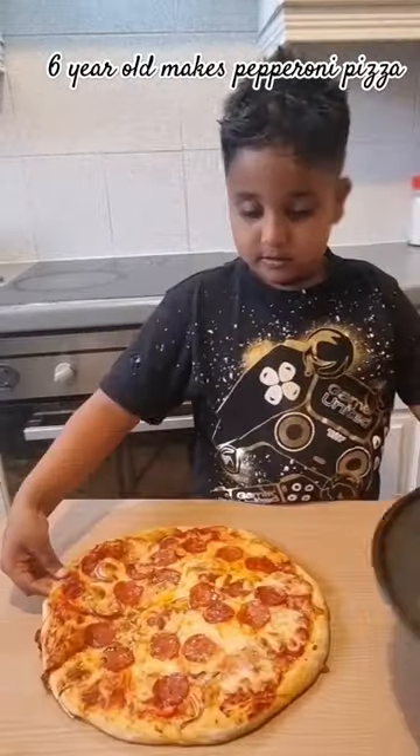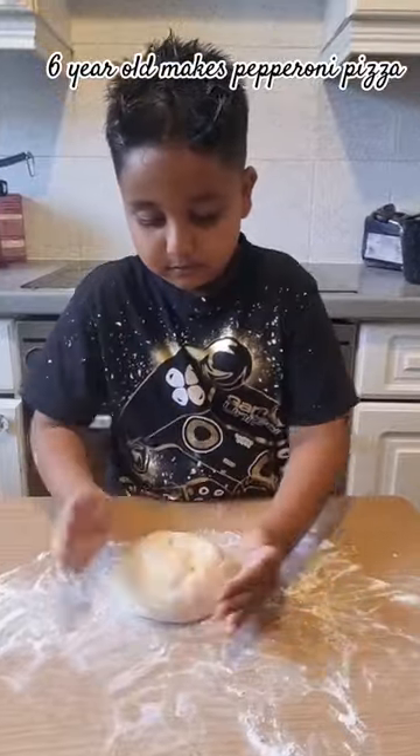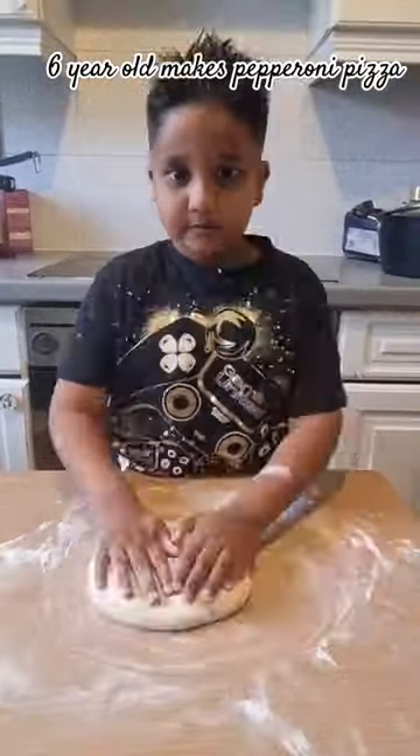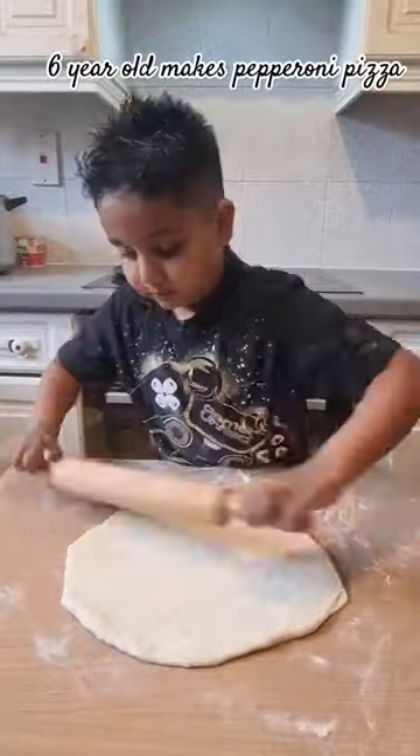Let's make homemade pepperoni pizza. Start with a little bit of flour. Scratch the dough a little bit. Roll it down on the rolling pin until it becomes a nice circle.